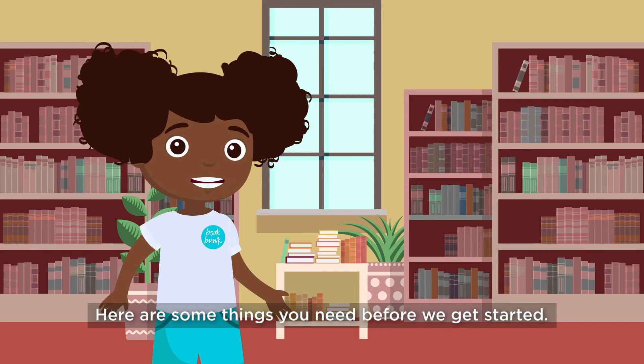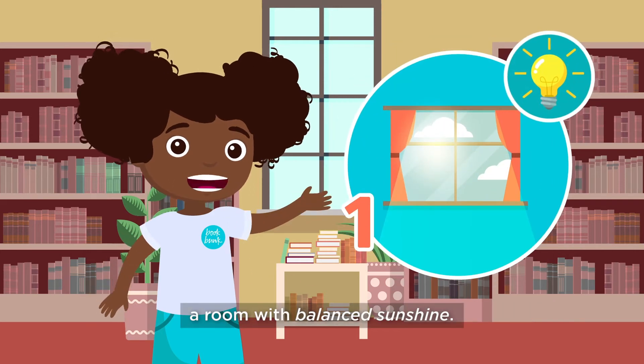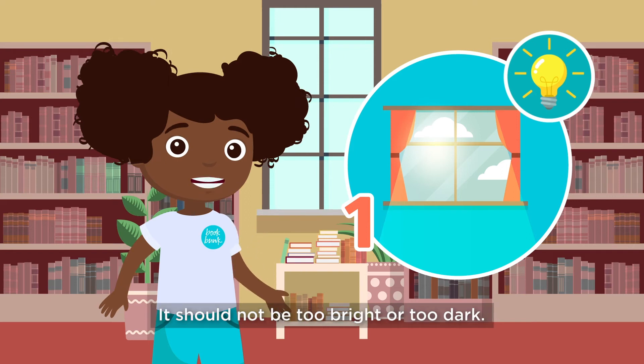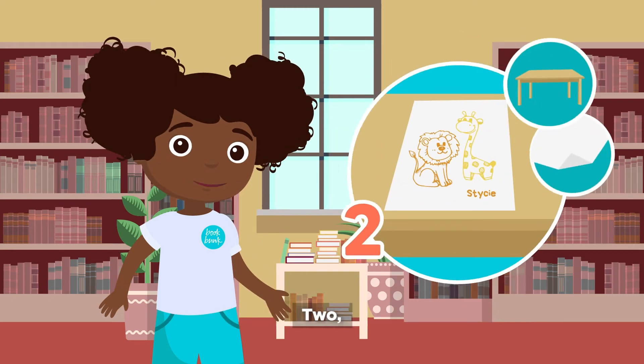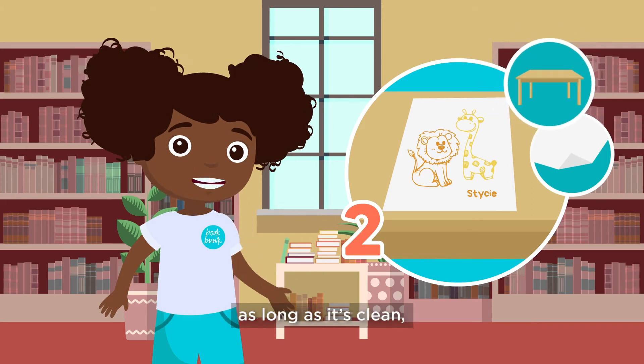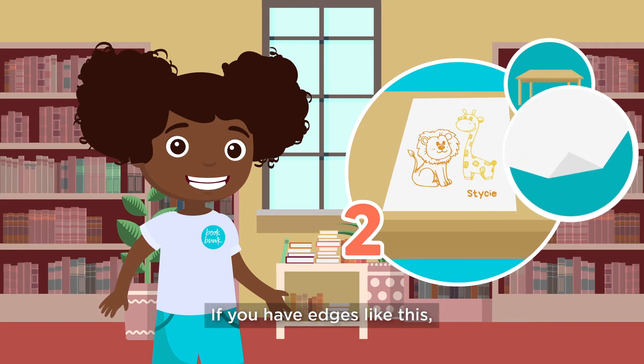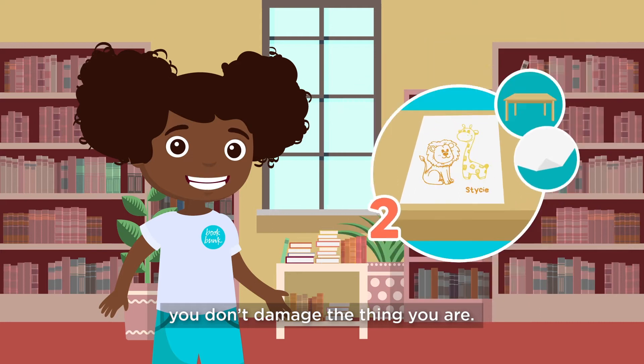Here are some things you need before we get started. One: a room with balanced sunshine — it should not be too bright or too dark. Two: gather your items on a flat surface. You can use a table or even the floor, as long as it's clean, dry, and one plain color. If you have edges like this, open them up but make sure you don't damage the thing you are archiving.